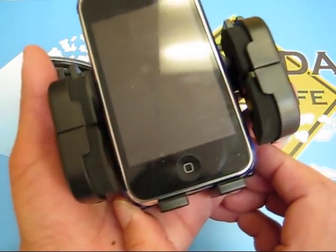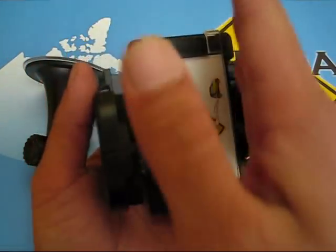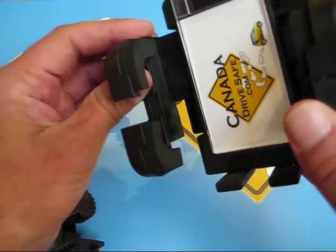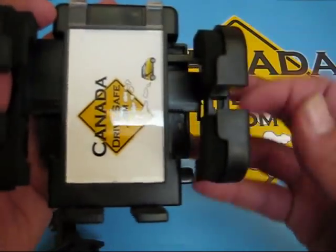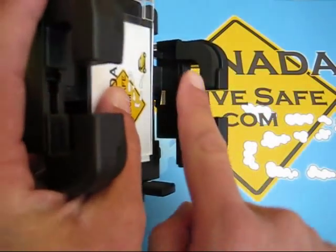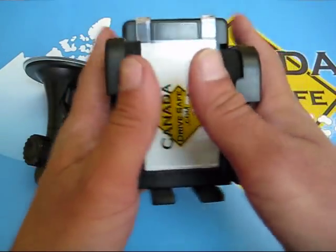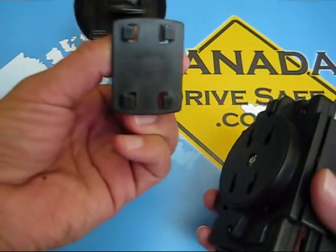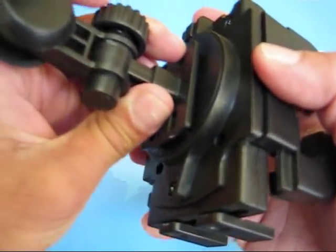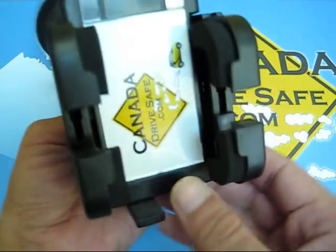Let's say you have a phone like a BlackBerry where there are tons of buttons on the side. The great thing about this holder is the actual side mounts here are adjustable, so you can move these up and down to prevent them from hitting the buttons. This area is open too, so the buttons don't get touched at all. Once it's onto your windshield, just line up the four holes here and snap upwards — once you snap upwards, it's locked into position.